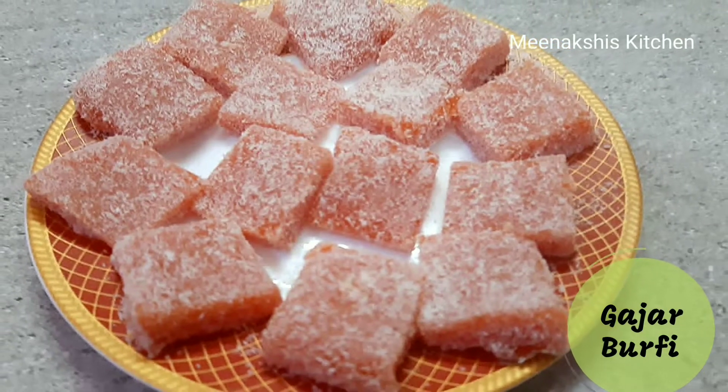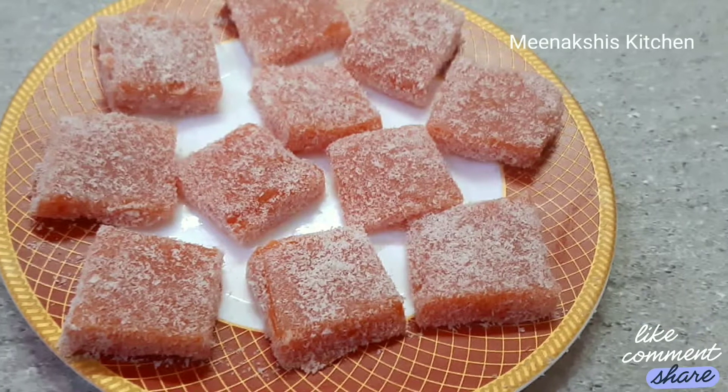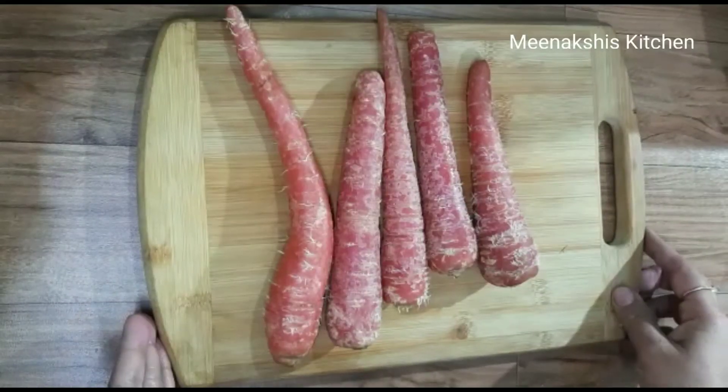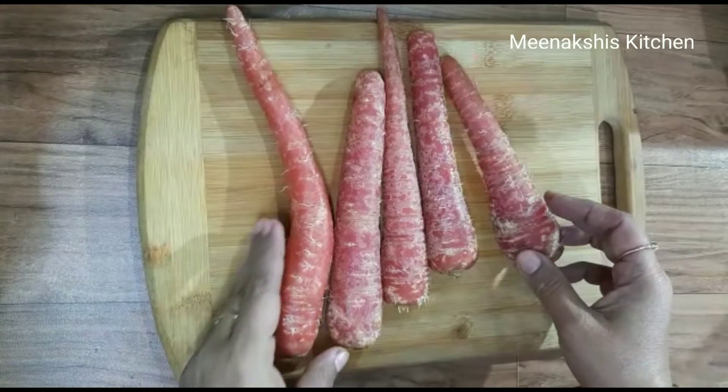Hello, welcome to Meenakshi in this kitchen. Today I am sharing a Gajar Burfi recipe in which we will not add anything of ghee, milk, or cream. We will only use two things with Gajar and it will become our Burfi.